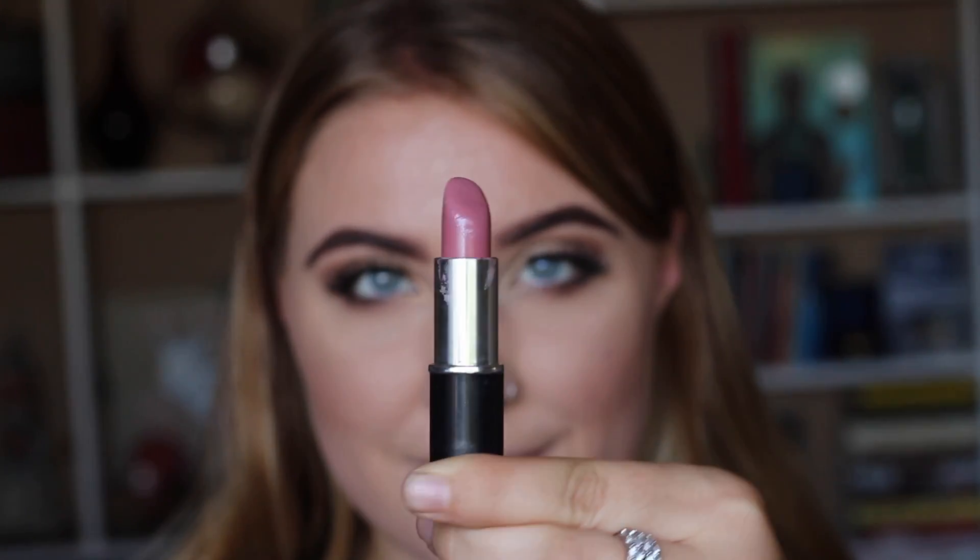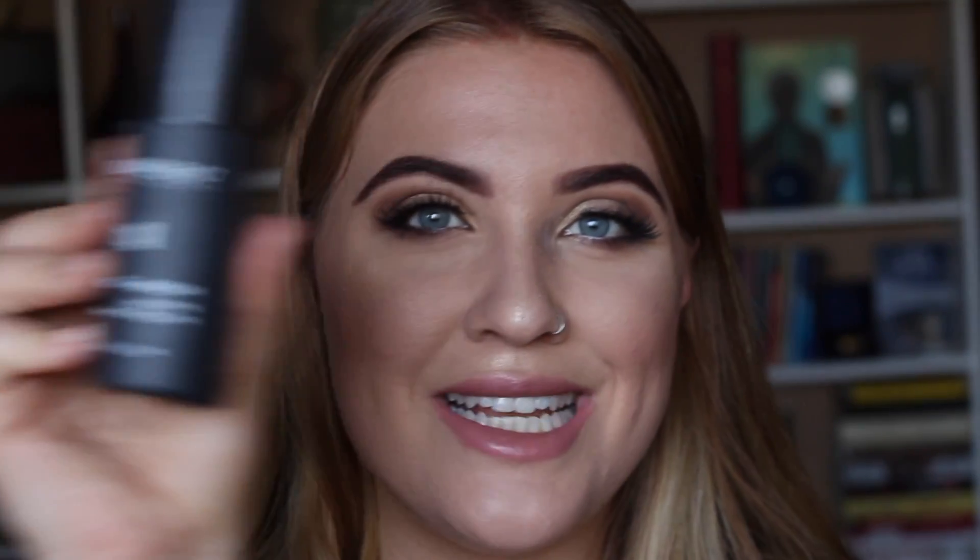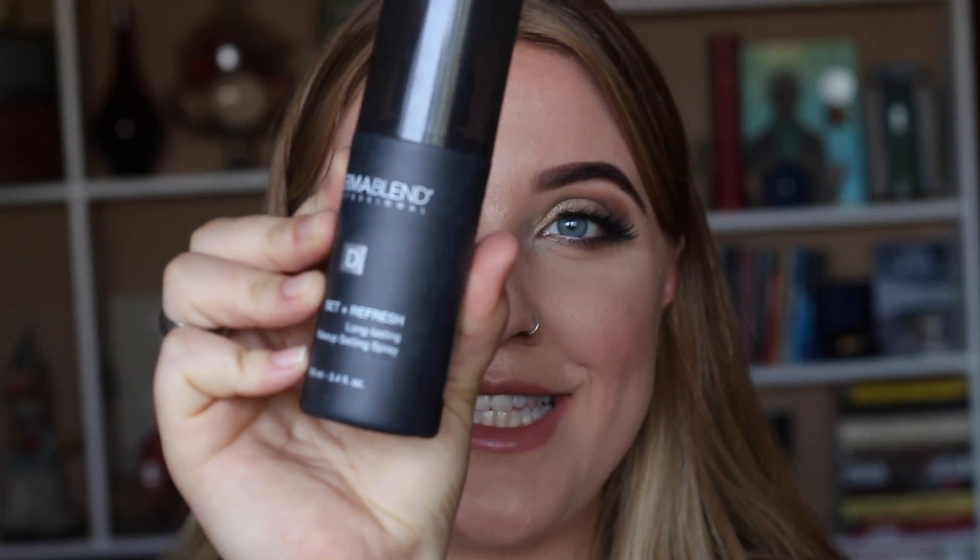For lips today I'm going to be using Lynn Combs Love It cream color, and then in the center I'm going to apply Kat Von D's Bow and Arrow liquid lipstick. To set it all in place we're going to be using my Dermablend Set and Refresh setting spray.